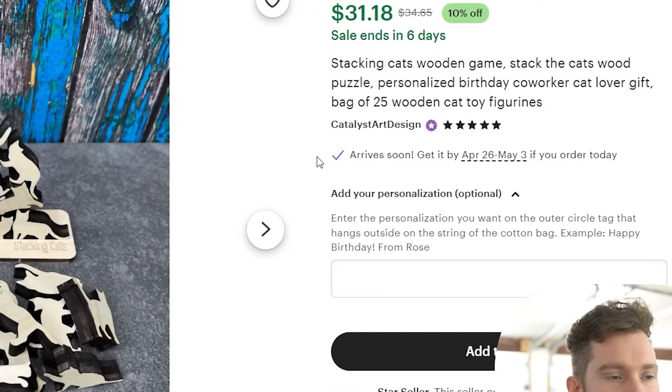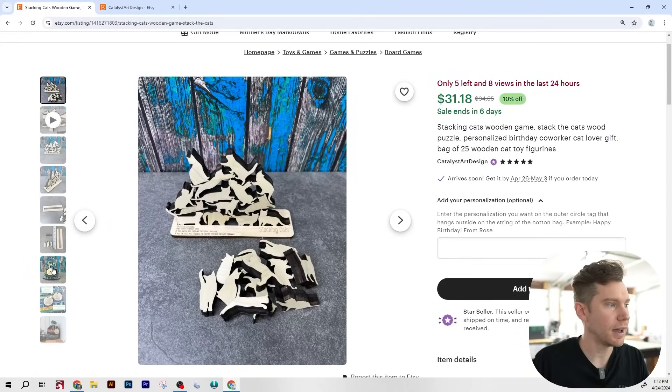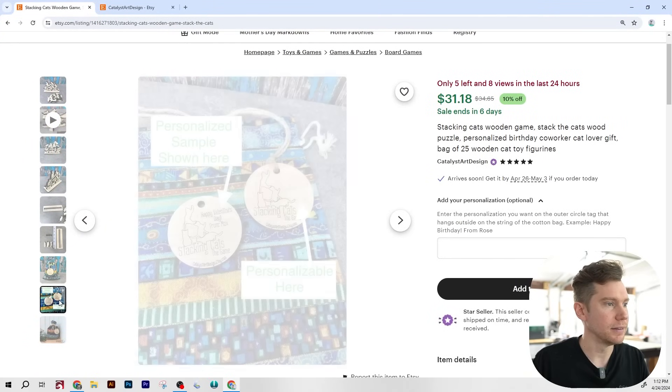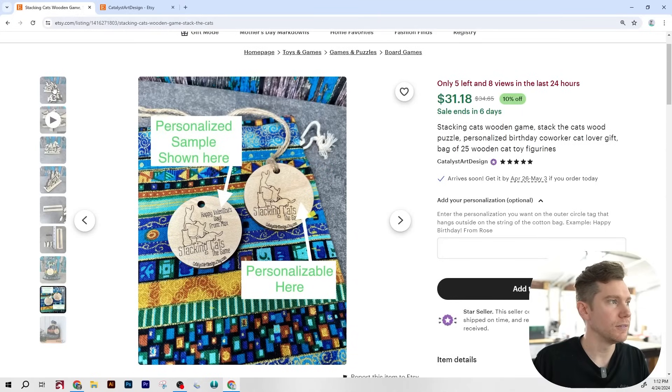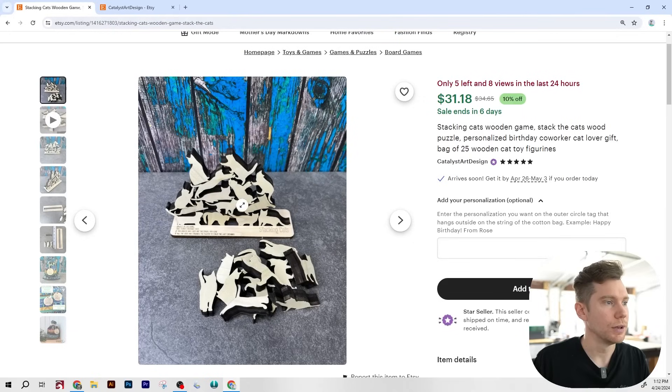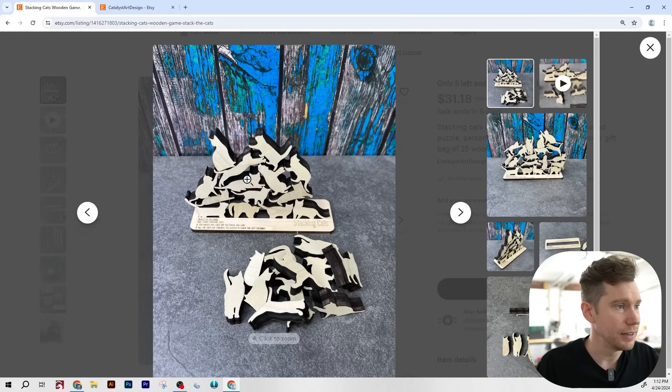As far as personalization goes, it allows one space for custom engraving and it looks like it's on the tag for the bag and not the actual product. You can see the personalization sample shown here — so you don't actually engrave anything on the actual product itself. This is an interesting product and I definitely need a closer look, so let's check out the photos.